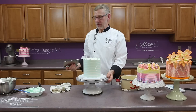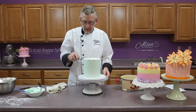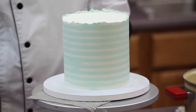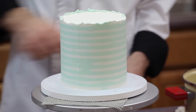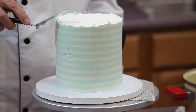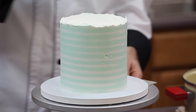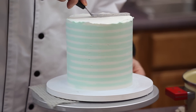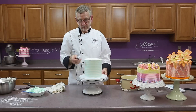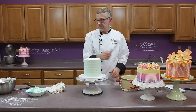We have stripes! Now I'm going to take an offset spatula and very gingerly cut off the colored icing off the top. The other option is to put green icing on the top to match the stripes, but I want it white. When I refrigerate this cake I'll be able to come back and smooth the top even more if I really wanted to. I'm going to be piping a border on the top so I'm not too concerned.